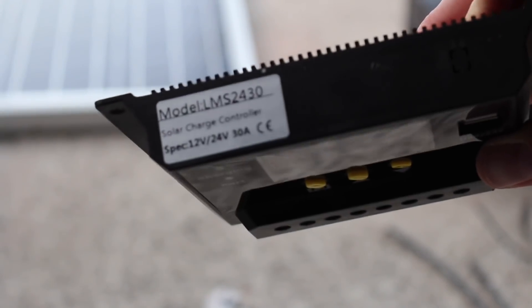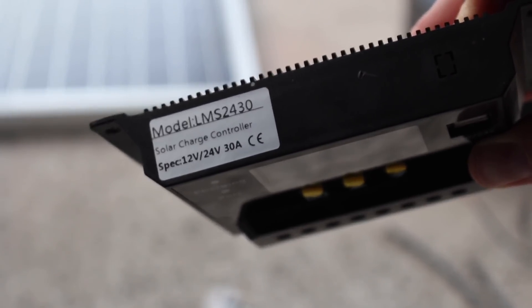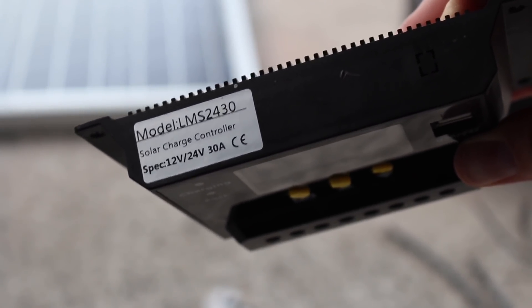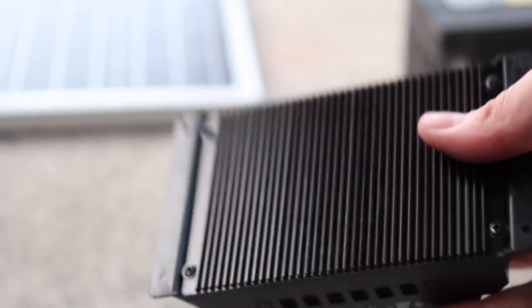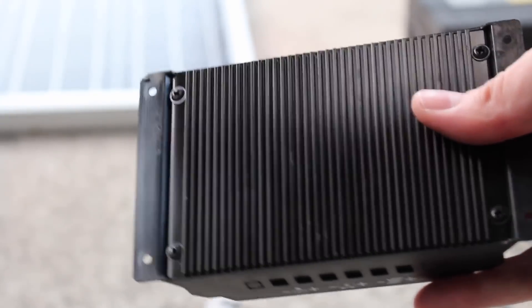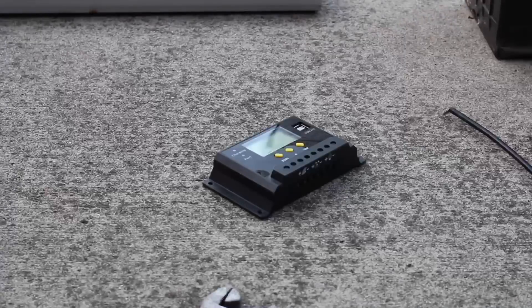Here's the model number if you're curious: it's the LMS 24 30 — 12 volt or 24 volt, 30 amp. It's got a metal backing and you can mount it on a wall with screw holes. This is what we're going to be hooking up today. First we'll start by hooking up the solar panel positive and negative.